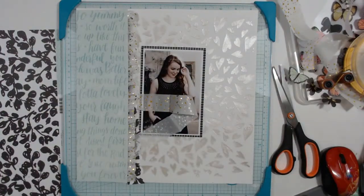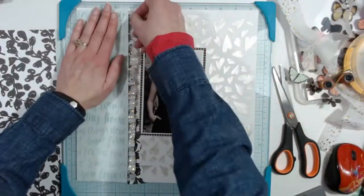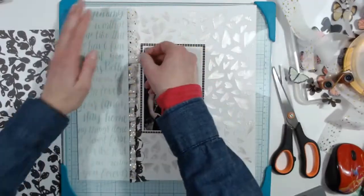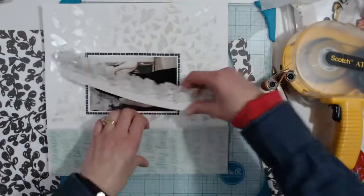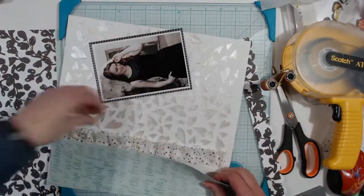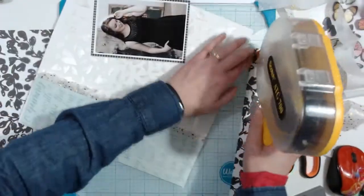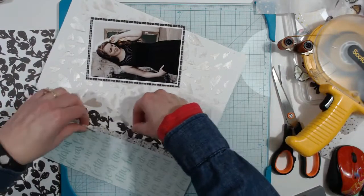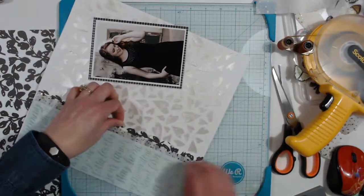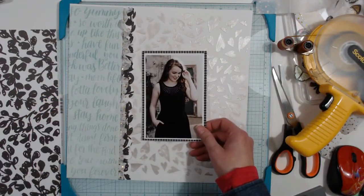I'm going to sew this on, so I'll put a little bit of adhesive on it so it's attached but not too much to gum up my machine. I'm just going to tuck that in so it just peeks out, put this underneath that, sew it, and I'll be back.